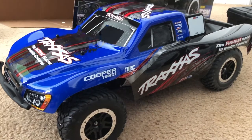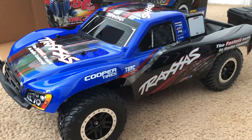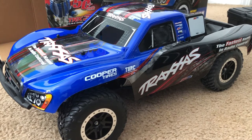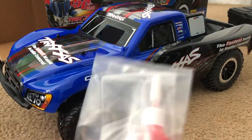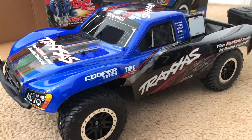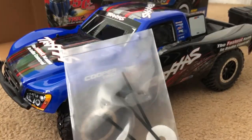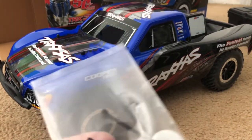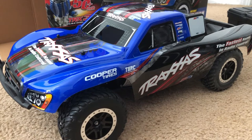Just like a typical electric Slash and other Traxxas models, this also includes some shock spacers — very nice. And what's this? Air filter oil — that sounds nice. We've also got some extra body clips, washers, and zip ties. I wonder what those zip ties are for — I'll figure that out soon.